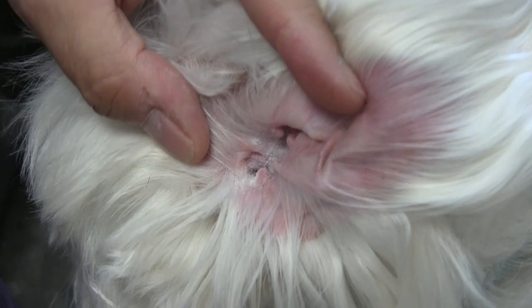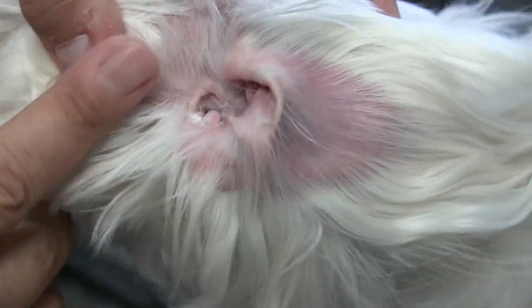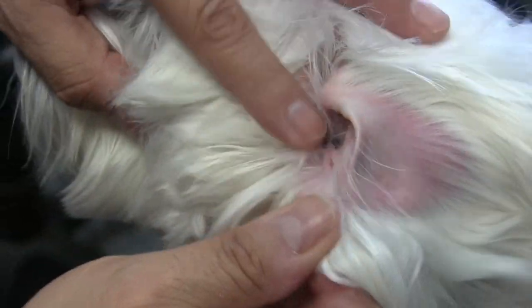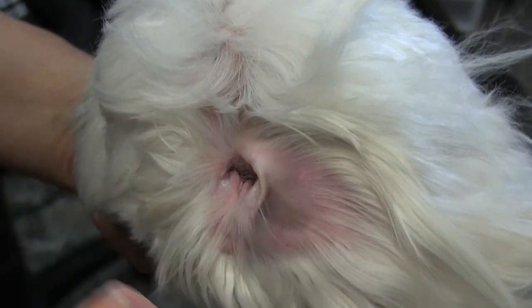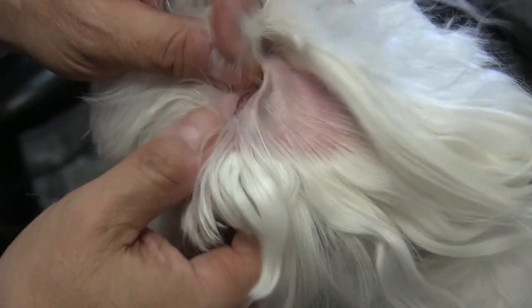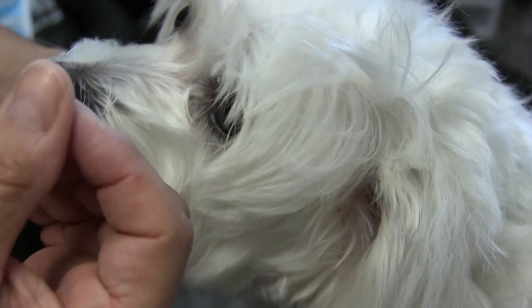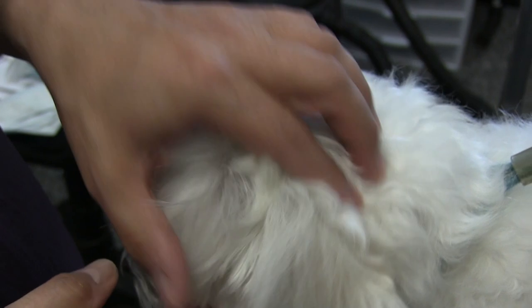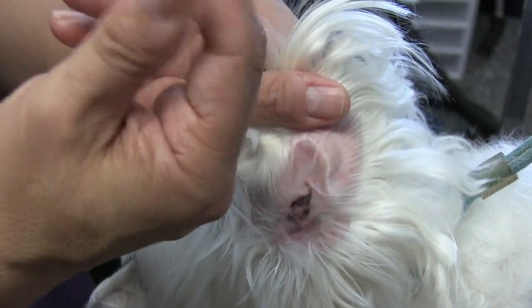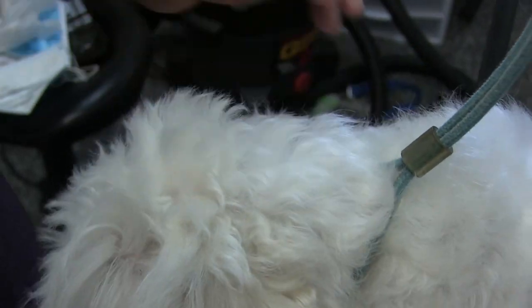Some groomers will agree with me and some may not, but this is my experience — I can get it done quicker, easier, and with less pain. By wearing gloves it's a prolonged process when I can get it done in a split second without them. My hands are very clean. In one video my fingers looked dirty only because the dog's ear was so gunked up that the dirt got on my fingers while I was pulling the hair out.